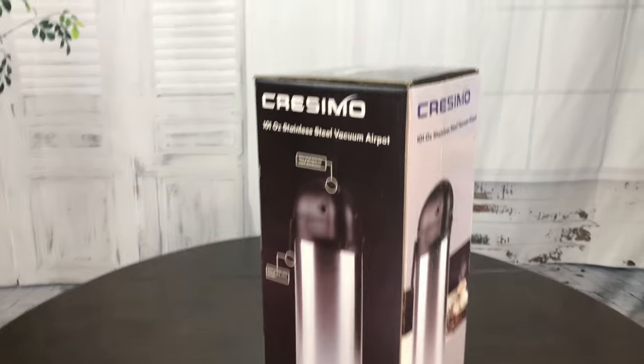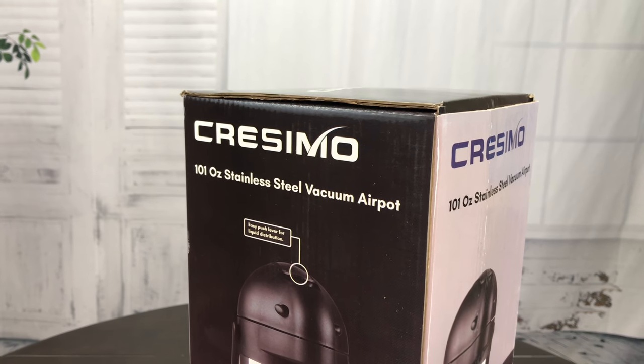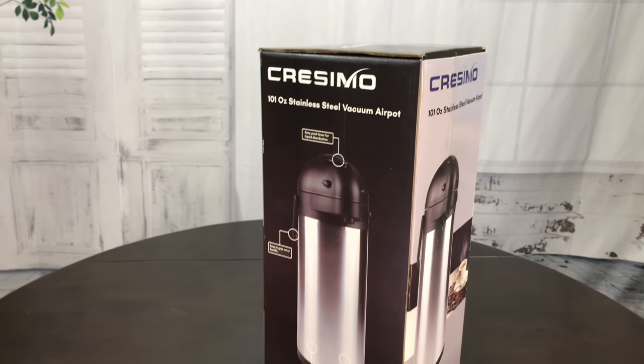What's up, Panda Nation? Peter Von Panda here. I bought this Cresimo 101-ounce stainless steel vacuum air pot — it's a carafe, a dispenser.